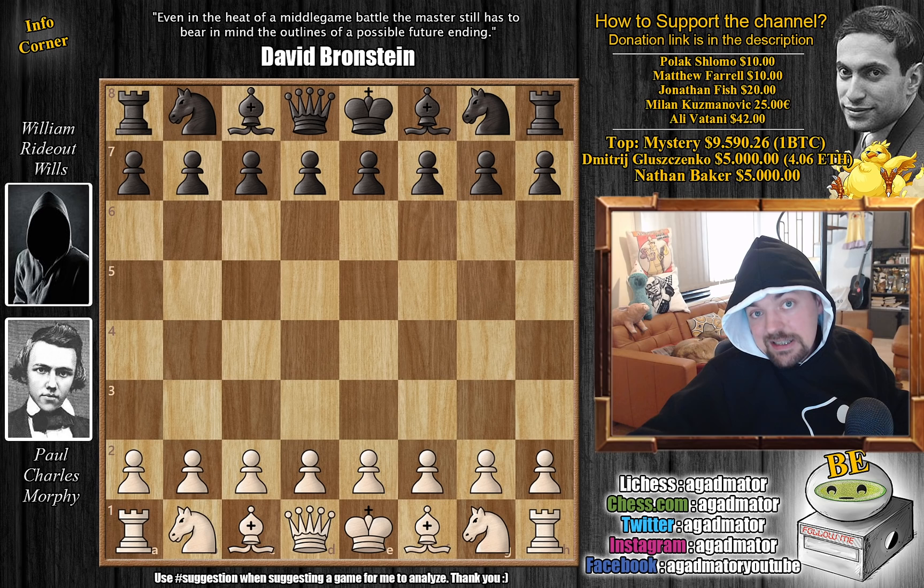Morphy's opponent is William Rideout-Wills, and he is the secretary of the Birmingham Chess Association and also one of the organizers of the Birmingham Chess Congress. There was some dispute whether this is his opponent or a gentleman with a very similar name, but the general consensus is that this was in fact Morphy's opponent. So without further ado, let's check it out — it's quite a nice game.